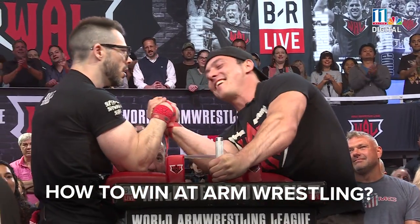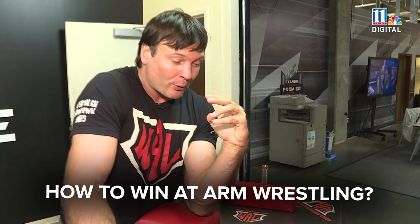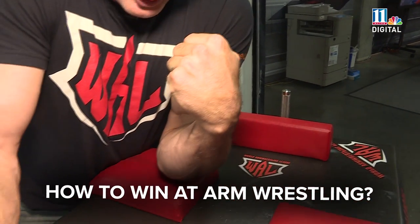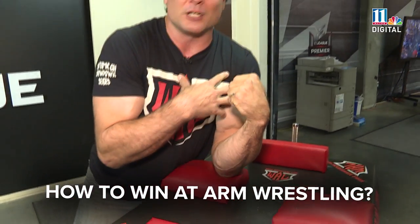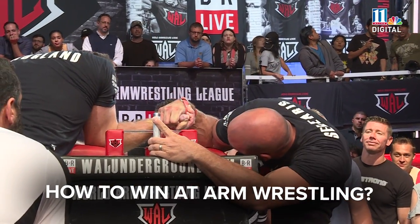A hook technique is a little bit different. You're pulling the person down and bringing your shoulder forward like this. And once you have them curled in, then you have the ability to use so many of the muscles in your body to control them in any direction you like.